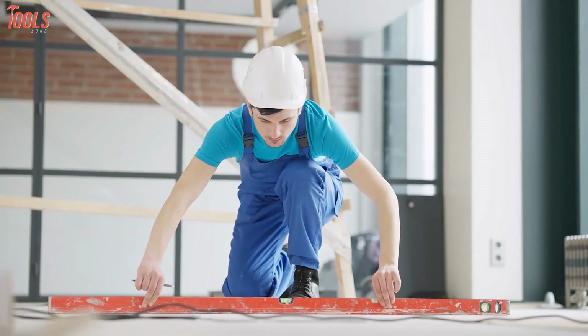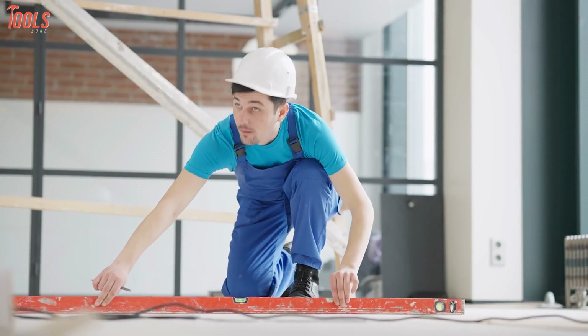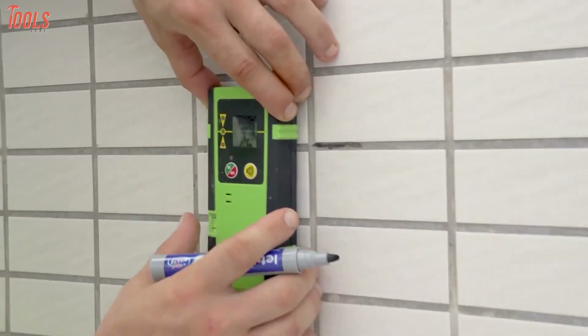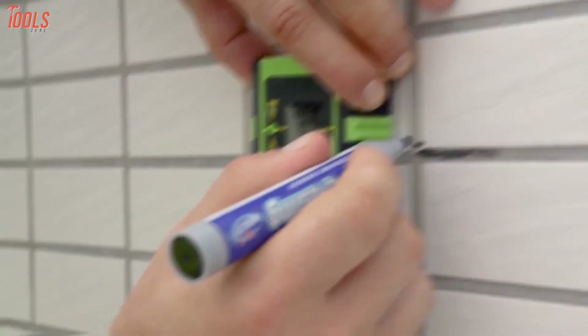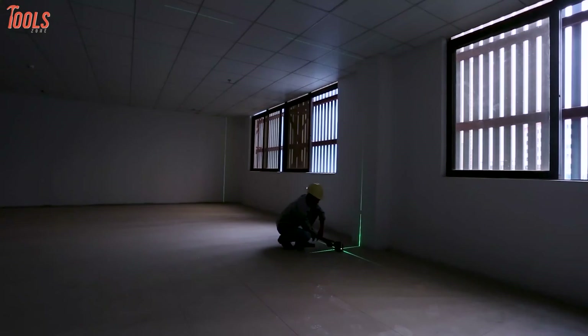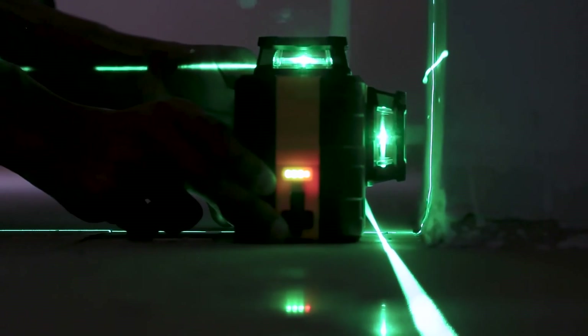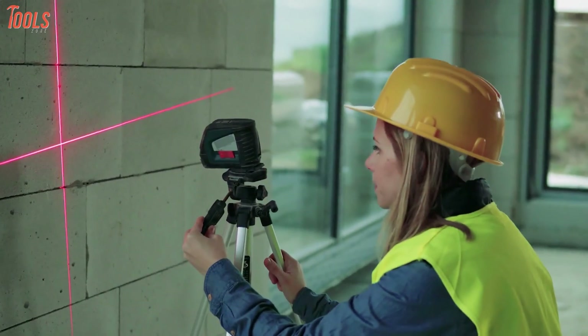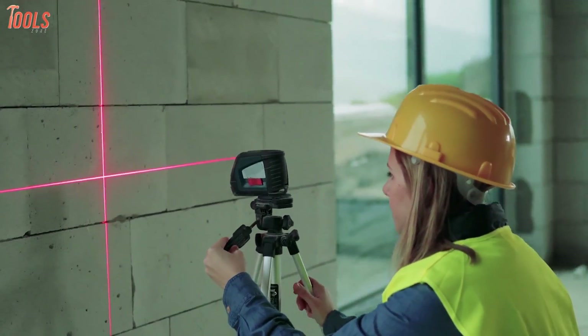Whether you're doing some installation or surveying on a construction site or in your home, a laser level tool is the perfect tool for the job. There are two types of laser leveling tools on the market which run on batteries and project a red or green beam along the horizontal, vertical and cross-line axis to get accurate measurements over long distances. Though both green and red laser levels convey similar functionality, you'll be in hesitancy while choosing one.